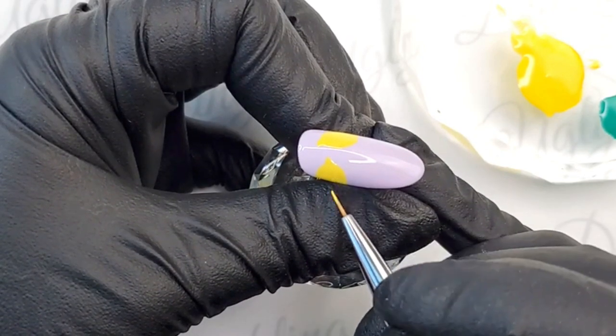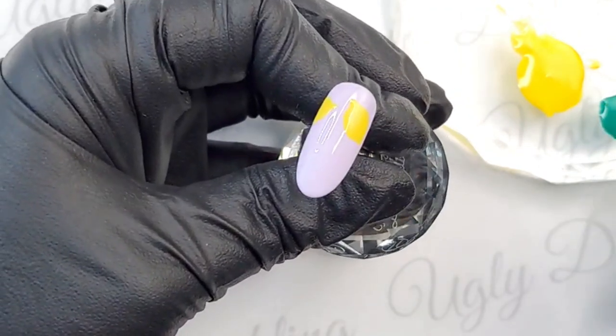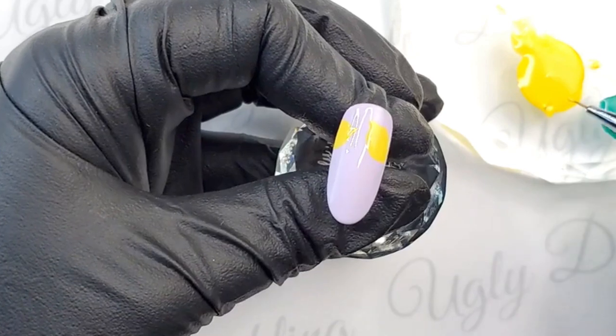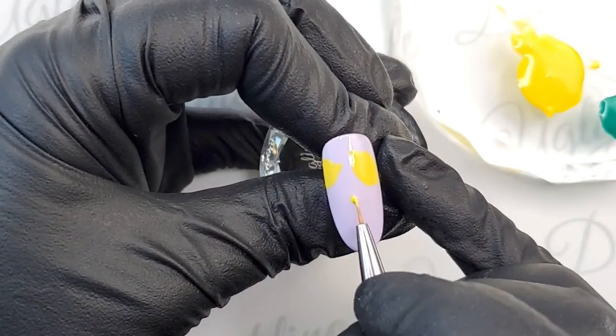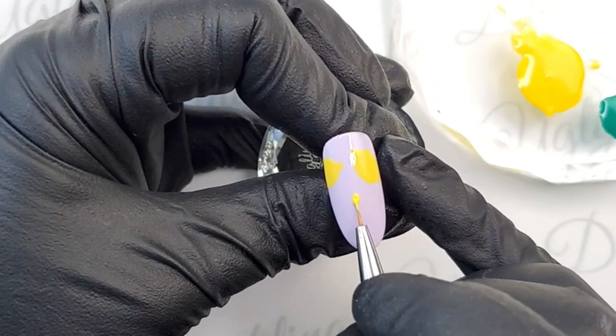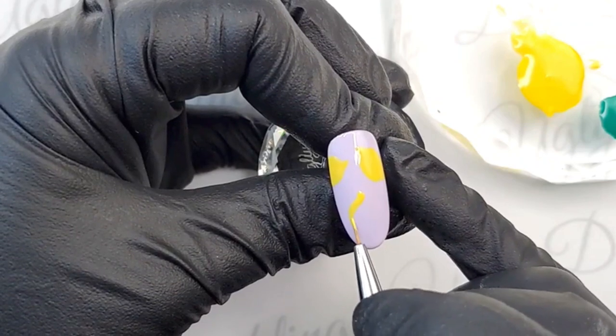The Painter 2 that Natasha is demoing today will be launching on July 1st — a new addition to our brush line. It's an exciting time to be a little duckling!